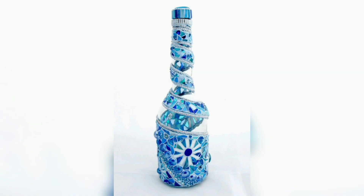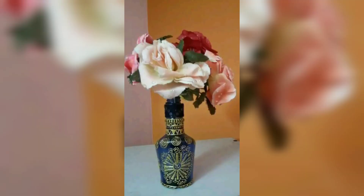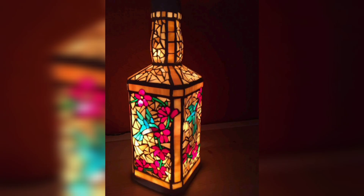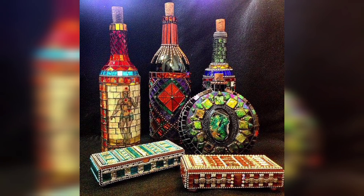Step 6: Use and display. Your glass bottle crafts are now ready to use or display. They make fantastic vases for fresh or artificial flowers, or you can use them as purely decorative pieces on shelves or tables.